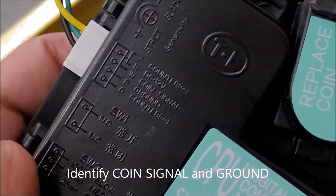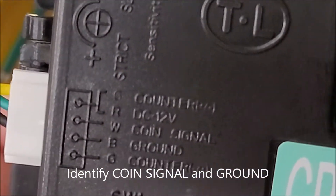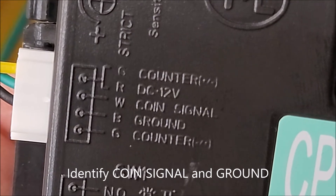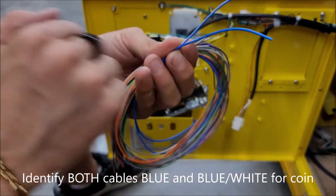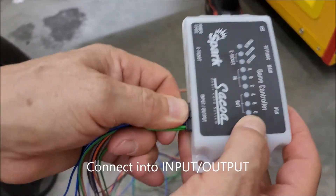For the coin mech, we need to search and identify the coin signal and ground. Every coin mech is different, especially on Chinese models, so be careful with that. In the Sequoia harnesses, identify both blue cables — they will be used to connect into the coin mech.